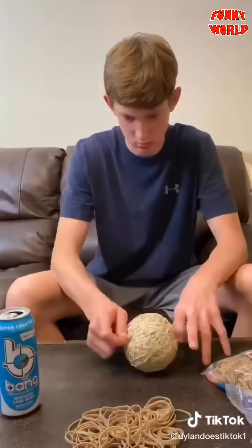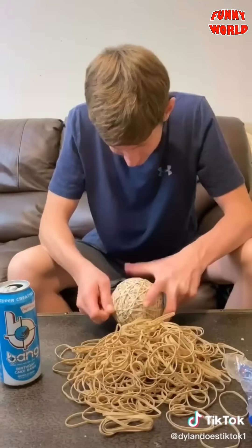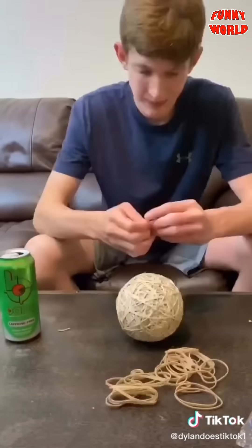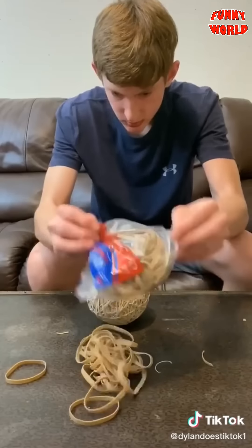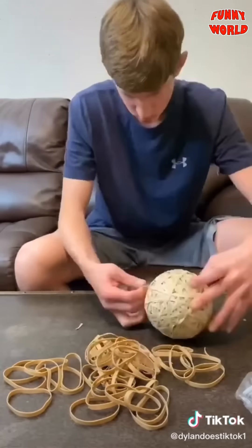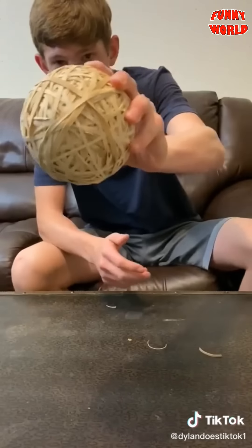I waited until two in the morning to start placing more rubber bands. I finished my pile, started placing another bag, and eventually was down to the last one. Honestly it was a lot of time for very little difference, but I got another bag anyway and kept placing. I finished it up and had a ball — I guess. Let me know if I should even keep doing this.